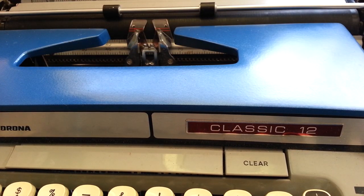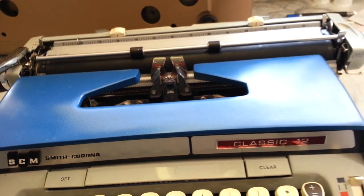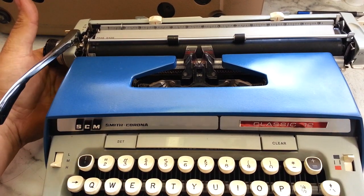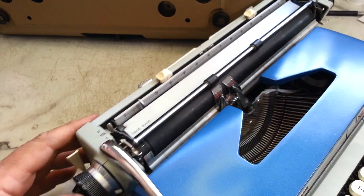Dwayne here at PhoenixTypewriter.com. Got us a little manual Smith Corona here — a Classic 12 to be exact. But most of these Smith Coronas use the same mainspring assembly in all their units, all the way from way back in the day.